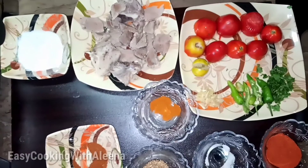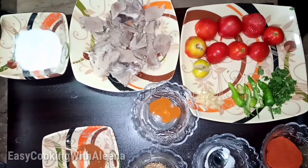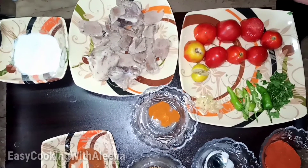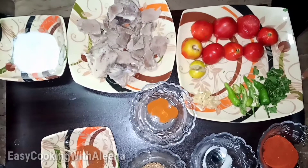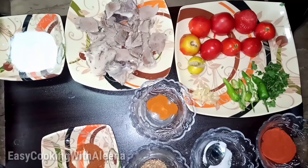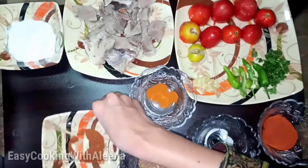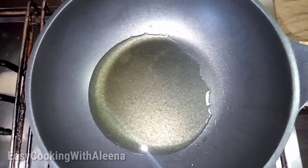For this recipe, first of all we have: mutton, tomato, lemon, ginger-garlic paste, green chilis, dhania (coriander), lal mirch (red chili), namak (salt), dhania powder, and curry masala. The oil is warm.